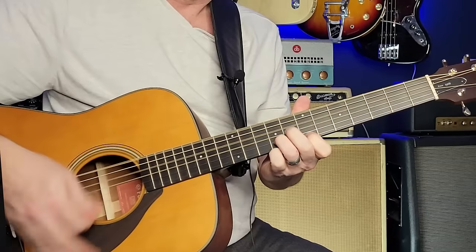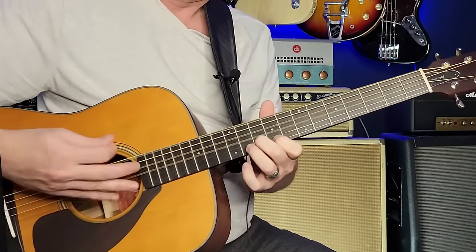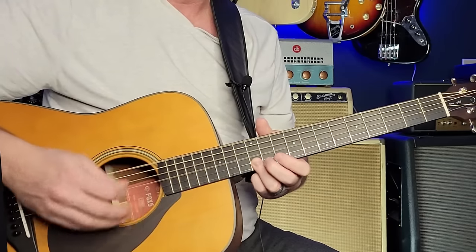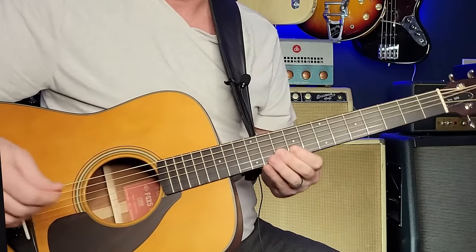Then we're back to the verse. Hit that low C. And then there's the 'do do do do' part — that's super easy. That's just going between the 10th fret and the 12th fret, then between the 10th and 9th.